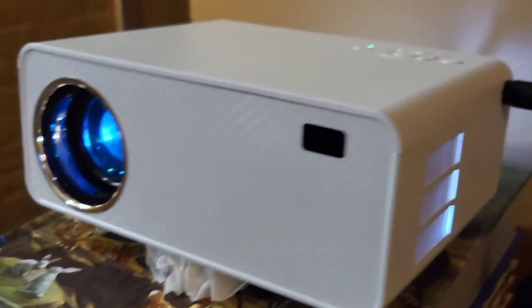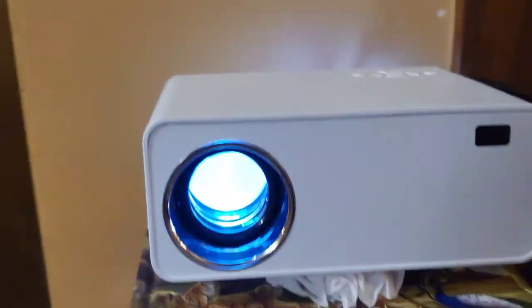A quick look at this mini projector, guys. I hope you found this video useful. I'll see you next time. Bye-bye.